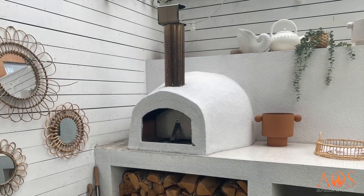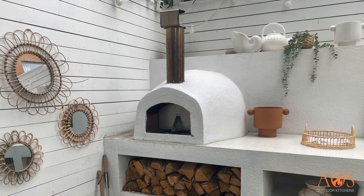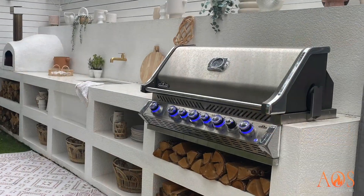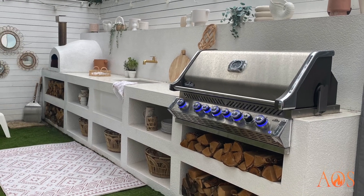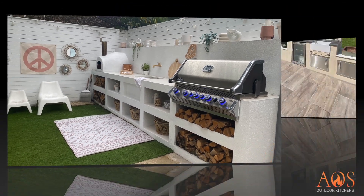This one is slightly different — it has open shelving with no cupboards as such. There's a Napoleon barbecue and an Alpha Capolino built-in pizza oven, which works really well. The spec for this one was a Mediterranean style kitchen and it's been dressed really nicely — you see a lot of kitchens like this on Pinterest. It's got a sink in the middle and Dekton worktops. It looks absolutely incredible.